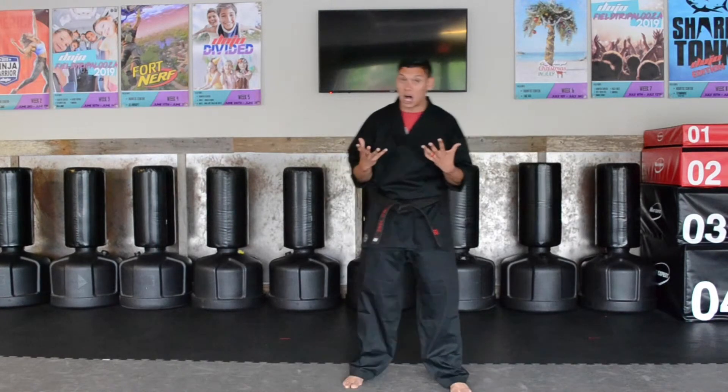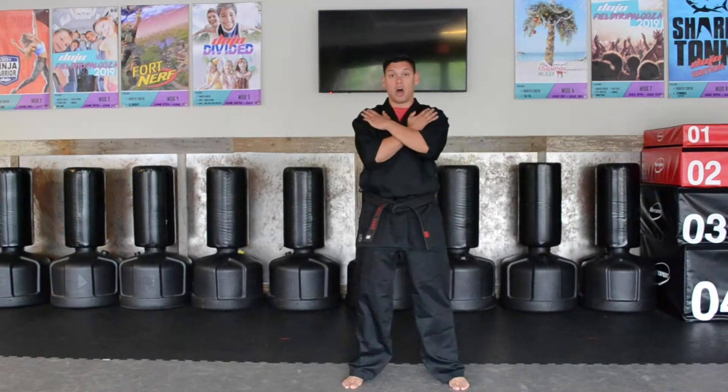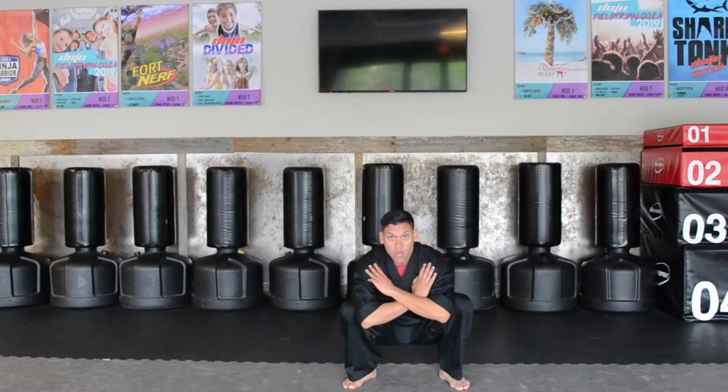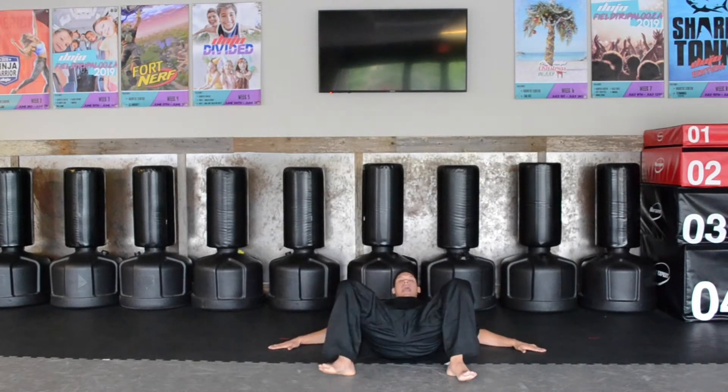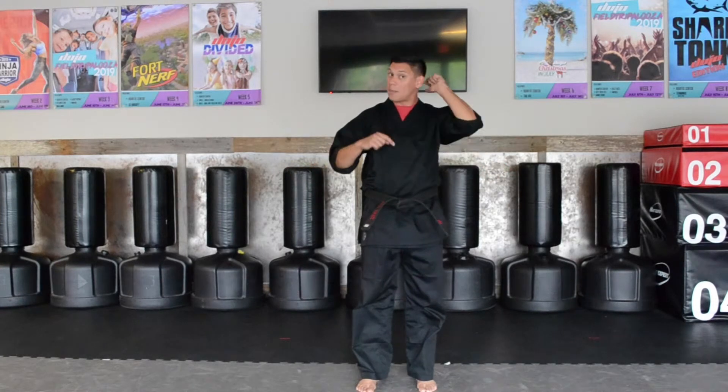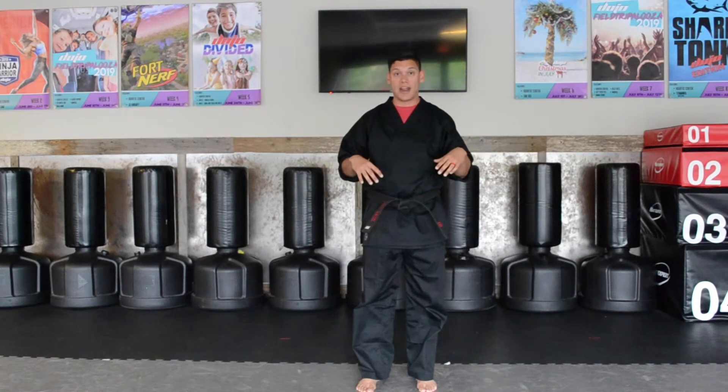They'll also work on pushes. So when someone pushes you, you got to be able to do a break fall. When I do a break fall, I want to make sure that I cross my arms, my chin will be to my chest, I will squat all the way down, fall back, and hit the mat. When I hit the mat, I want to hit the mat with the bottom of my hands like I'm giving a high five.